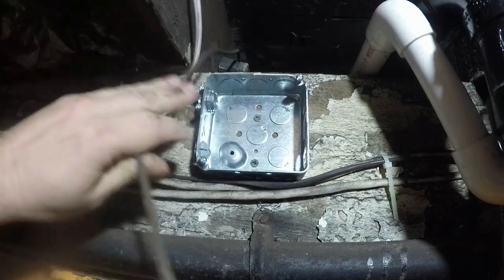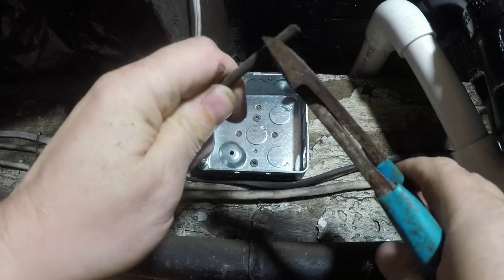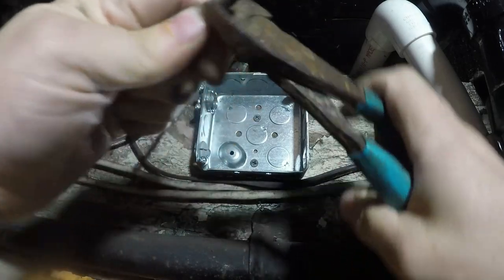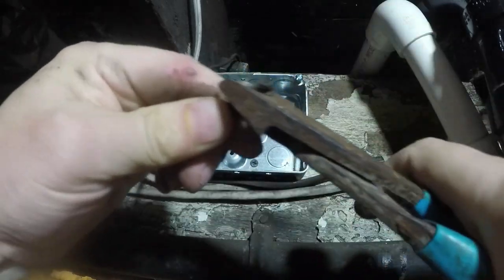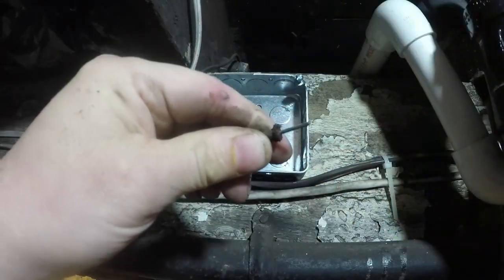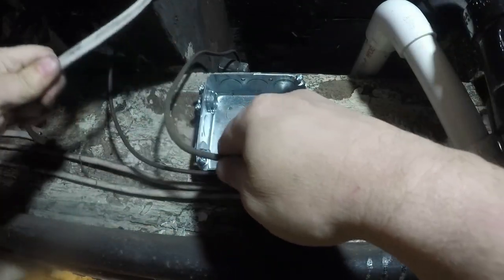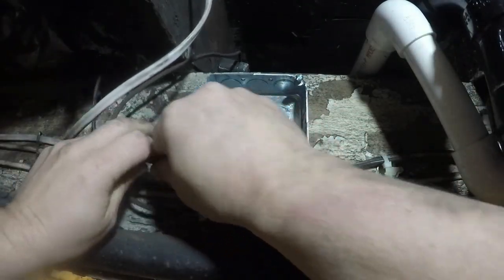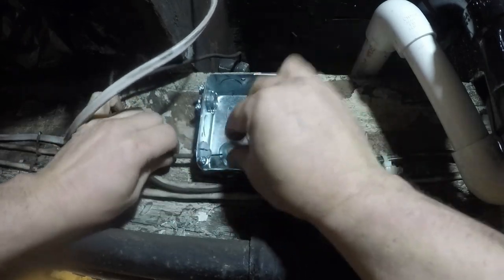Now with the knob and tube wire, to strip the insulation off, I just run my cutters around it and then twist the insulation off. And I'm pushing it through the non-metallic connector.